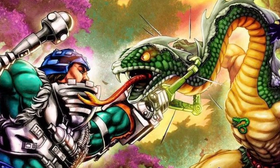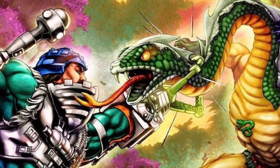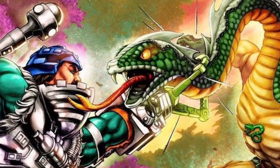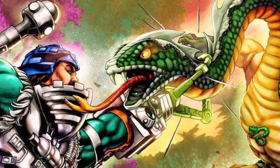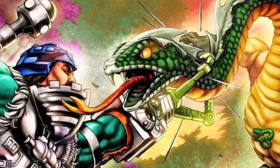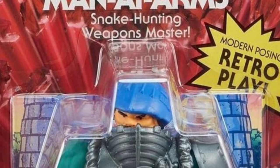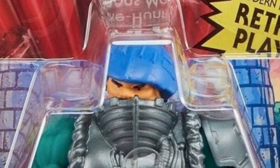I'm excited to see what else is coming and what other reveals are going to be put out there by Mattel. These images come courtesy of Manuel Eduardo Caritas on his Instagram page — he's going to be loading us with more information on the rest of the figures in the wave. Drop your comments below on Serpent Claw Man-at-Arms.